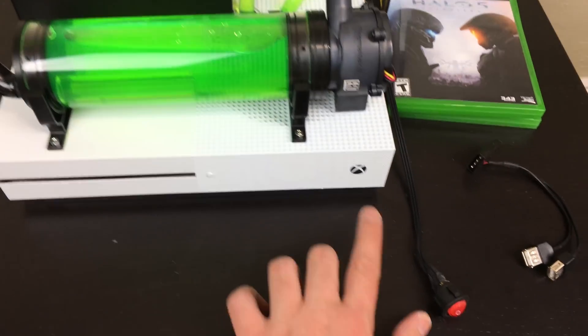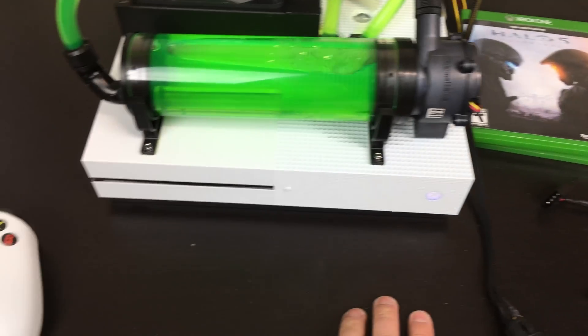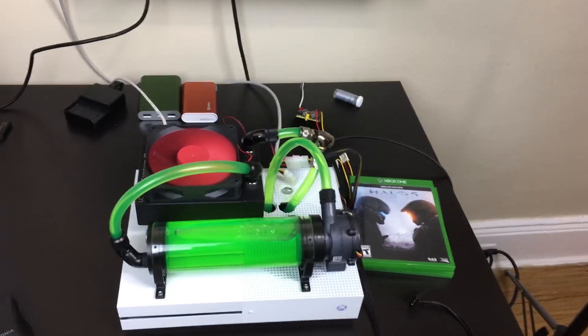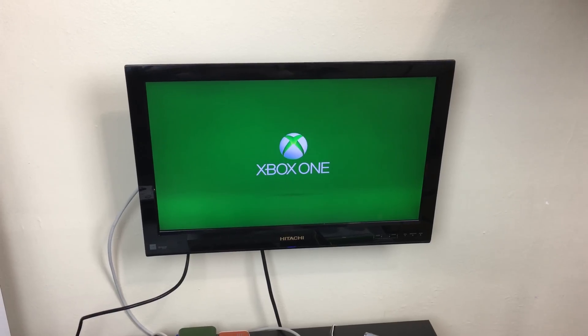Now, how do we turn it on? We just press power here and it should power it up. I have it connected to this TV right here. So in about two seconds it should pop up on the screen. And yeah, this whole thing does work — as you can see, it started right there.